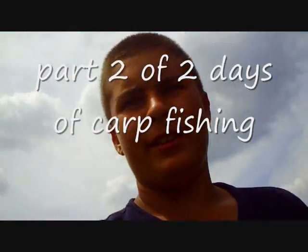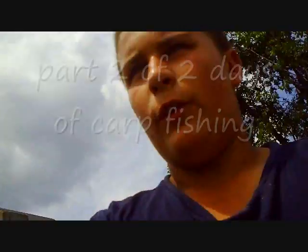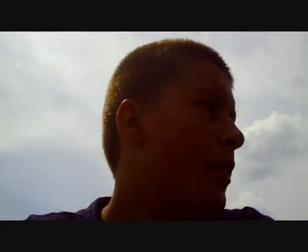Hey guys, Ford Lake today. So far I haven't made a video in the beginning, right now so I'm just kind of talking. I've caught about six, seven fish now, so they're biting.